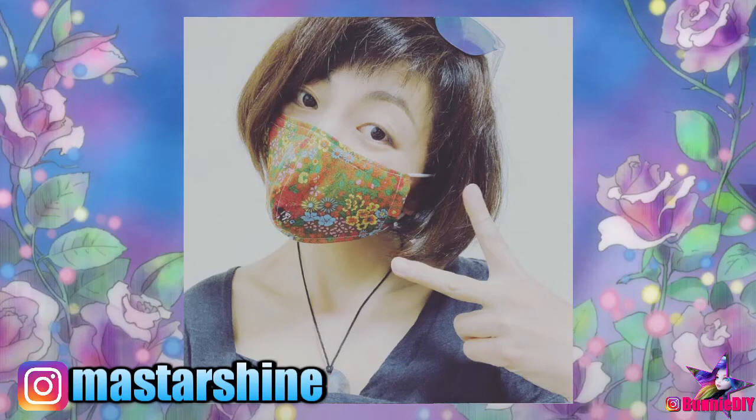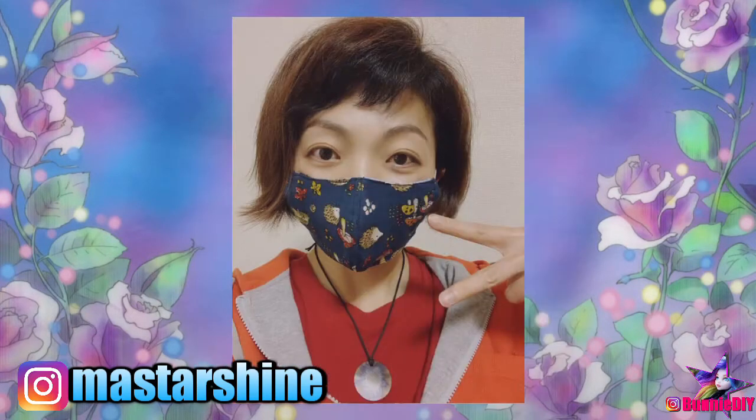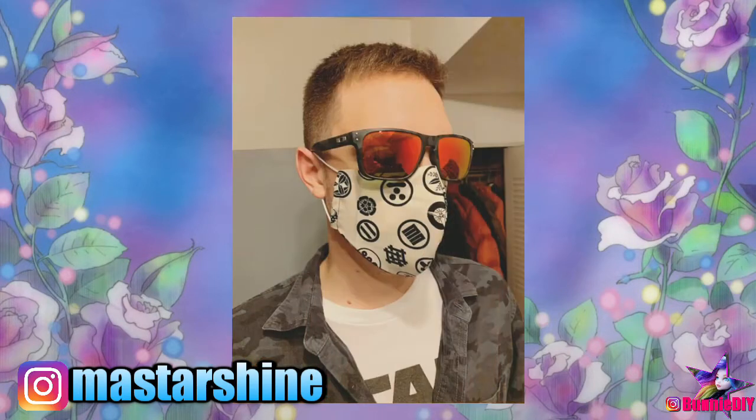Well, a few days ago my good friend Masami posted some pictures of these beautiful masks she made for herself and her husband. She lives in Tokyo and made her mask using gorgeous cotton fabric. Plus, the pattern she used is a Japanese pattern and has this really unique shape that fits to your face really nicely.